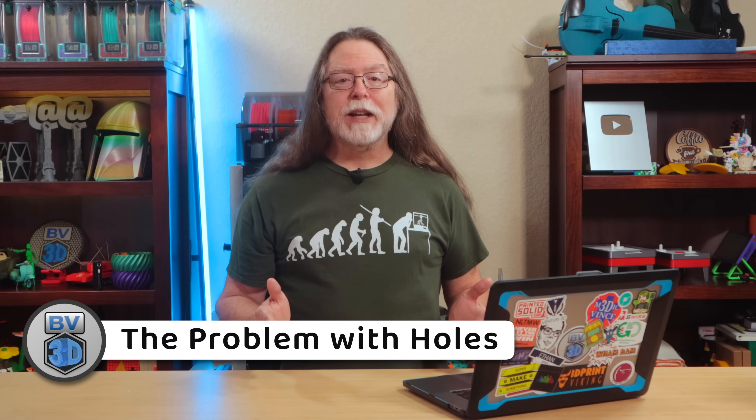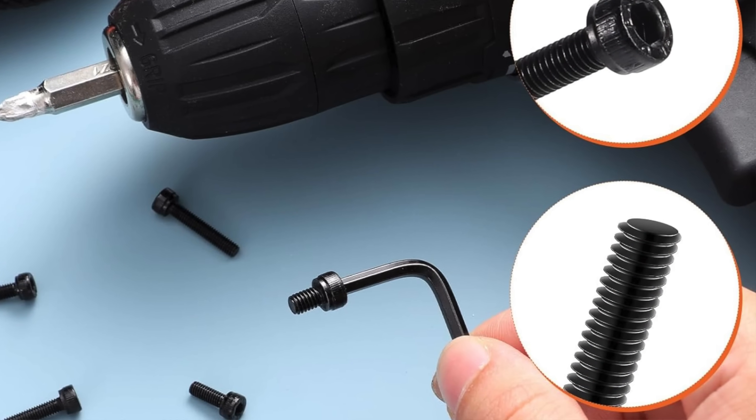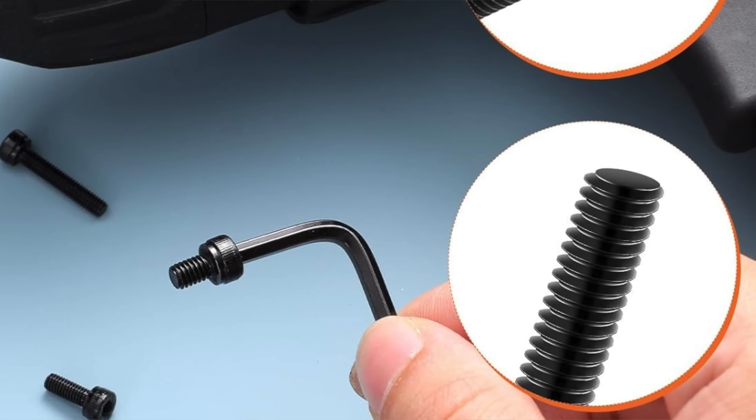It always seems like a challenge to get the diameter of screw holes just right for non-self-tapping screws — the ones that aren't designed to cut their own threads into plastic or whatever they're being screwed into. I used to struggle trying to get the holes big enough that I could start the screw, but small enough that the screw wouldn't strip the plastic when tightened down. I'd start with a hole a little bit smaller than the diameter of the screw, print out a part, and find the hole was too small. Then I'd increase the hole's diameter by a tiny bit and print again — and sometimes that would make it perfect, but other times it would be too large.